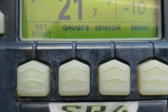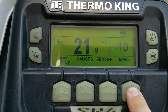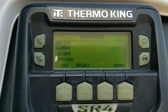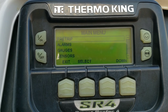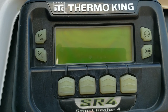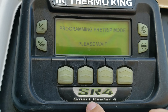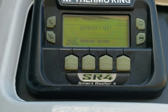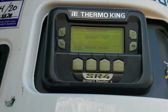The first thing I'm going to do is show you how to do a pre-trip. You'll go into your menu option. The first thing that's going to pop up is pre-trip — you've got pre-trip, alarms, gauges, and sensors. Select the pre-trip — it's starting. It'll run through all of its pre-trip settings, and then it'll either tell you pre-trip passed or failed at the end.